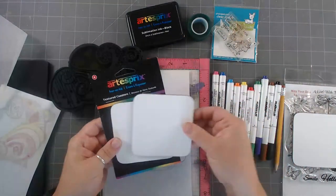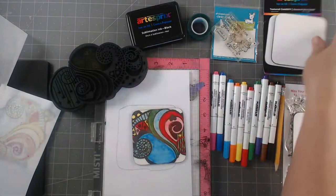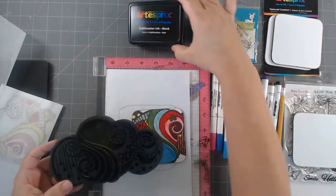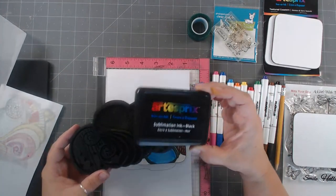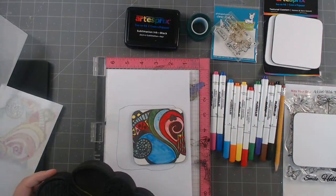It comes with four, and I'm letting each of the kids make their own coaster. My oldest is not interested, so I'm going to make myself two. This is an art foam stamp that I did, and I stamped it using the sublimation ink. Regular old ink is not going to work, because this is going to be transferred — this is an iron-on ink.